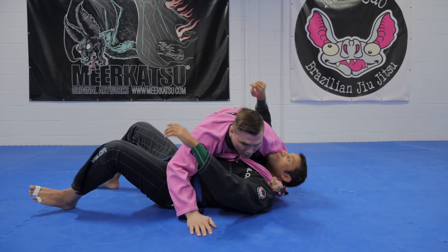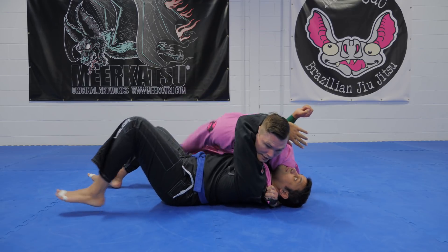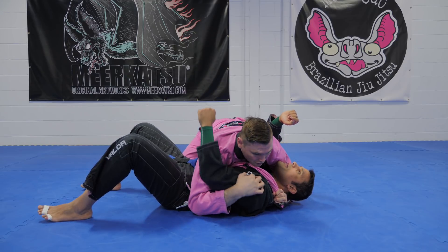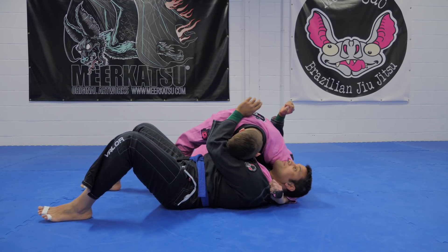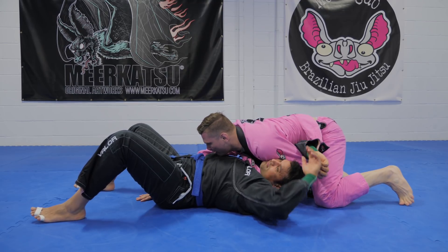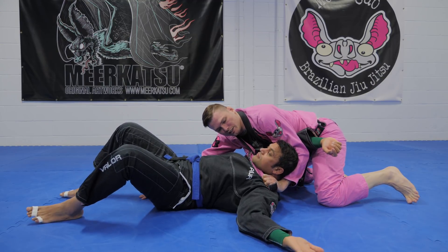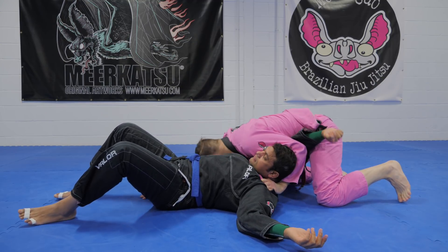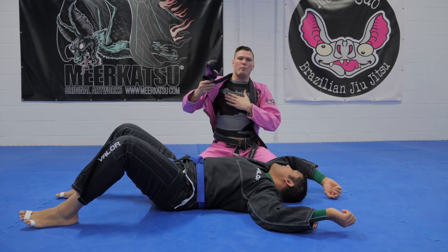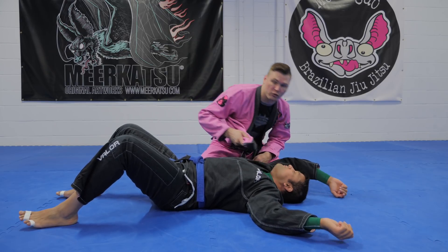There are a few ways he can stop this. He can stop my head from crossing to the other side, so he keeps pressure here and I can't quite get it. Or he can follow me with his hips. So as soon as I get this, what I want to do is I want to cross my head, get past his arm, walk, walk, and then I'm gonna raise as I cut his throat. I'm cutting his throat, I'm pulling this around as I raise my hips.